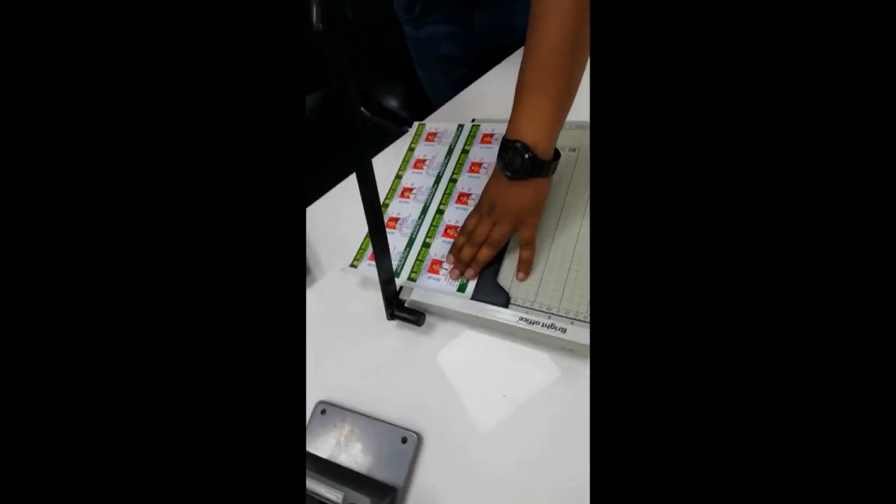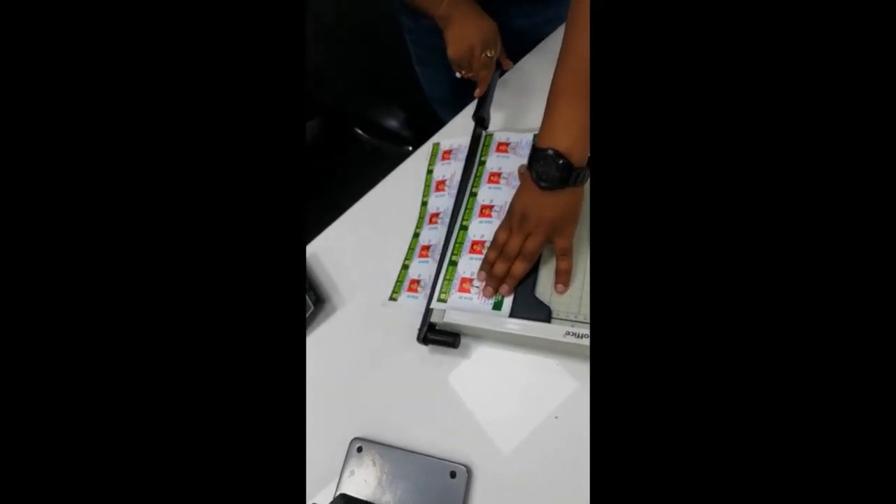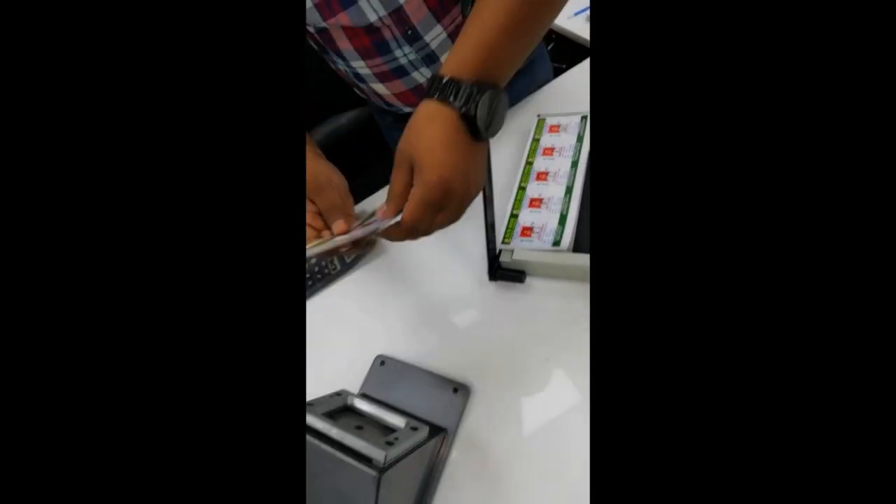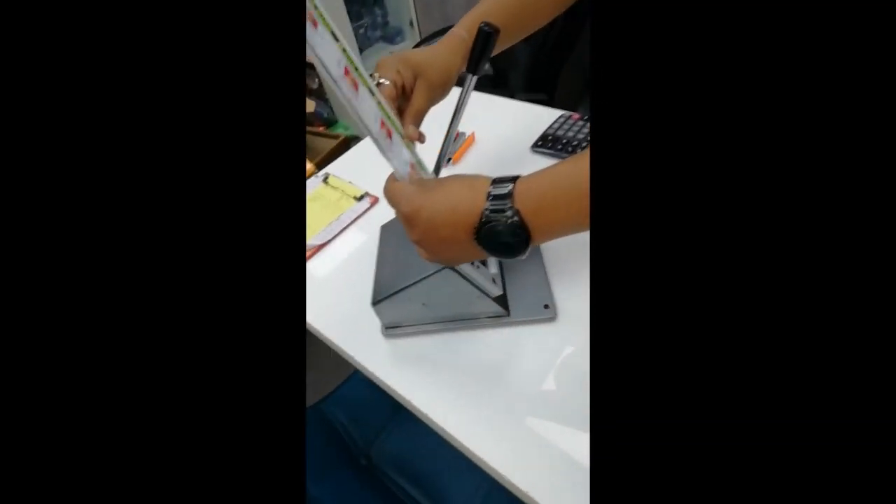Simply, we can cut it into the paper cutter like this. Now, we can have cutting in the die cutter as well.